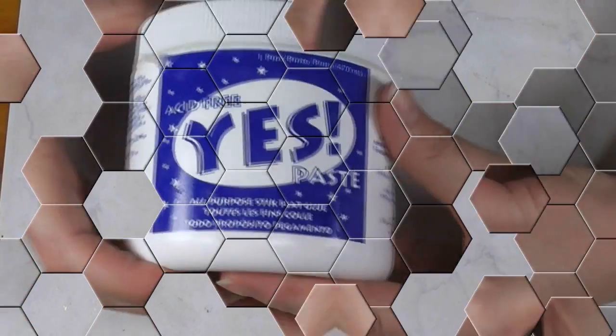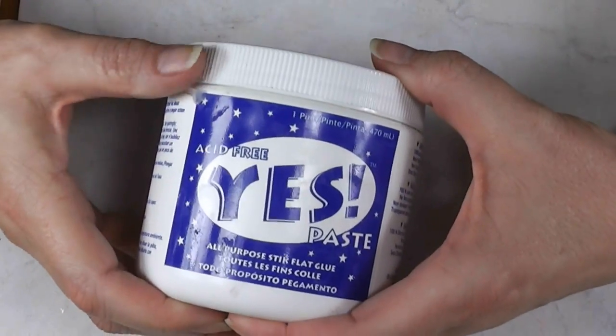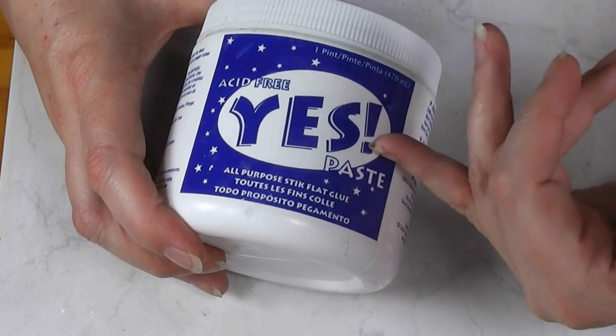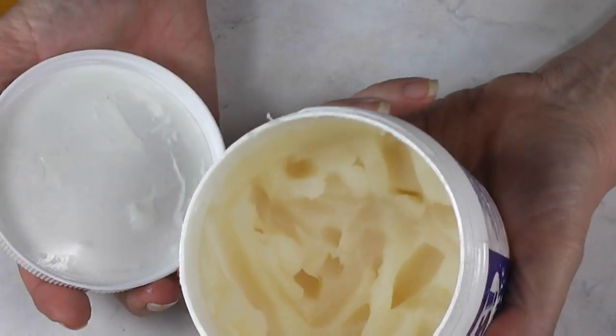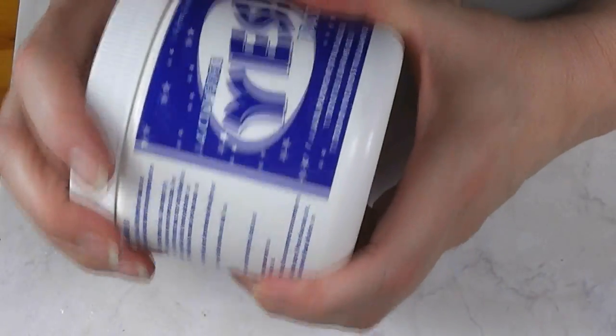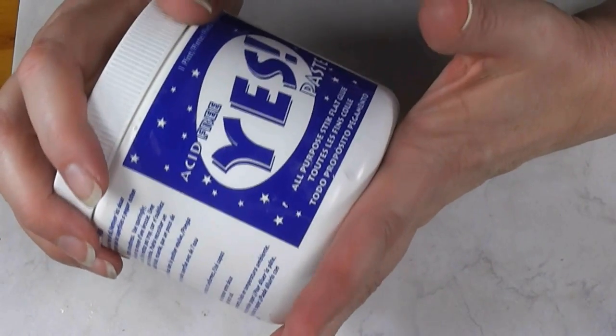So those are the three things I wanted to talk about today as far as papers. Let me talk about the paste I almost always use — I've covered it many many times. I use Yes Paste for applying wallpaper of any kind or any other paper product to my dollhouses. It's acid free and it's a low moisture glue, because it's a bookbinder's glue. It's very thick, and it can be thinned with water, but I highly recommend you don't, because that kind of negates the low-moisture point of the paste.